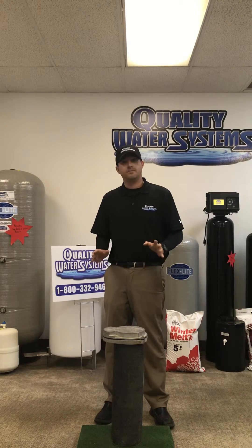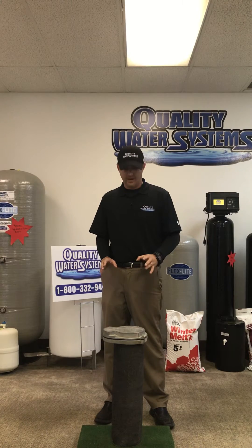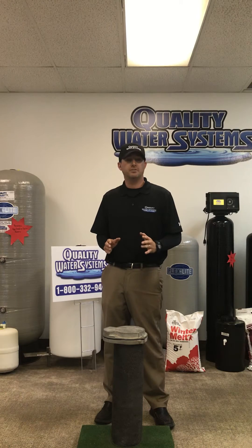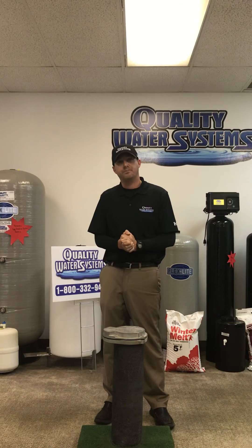The big thing: the casing needs to be above ground and have a bug-proof well cap on it. If you have any questions, please give us a call — we will be more than happy to come out and explain everything to you. 1-800-332-9462. Thank you so much.